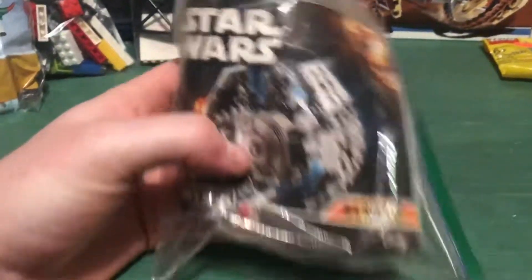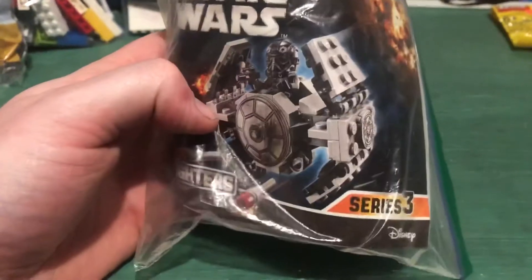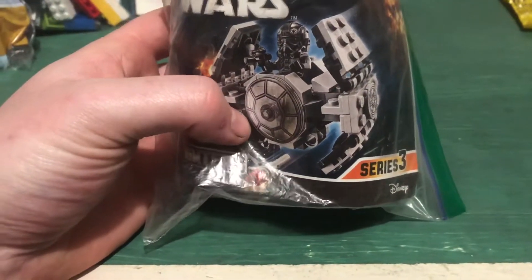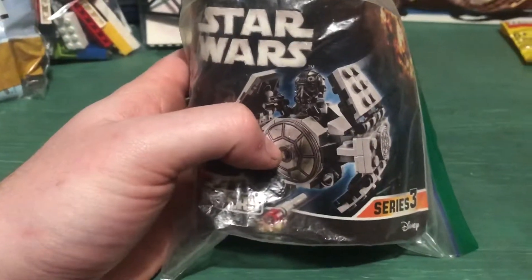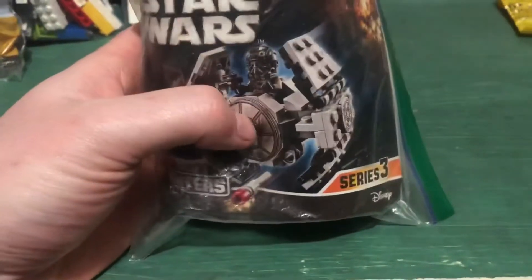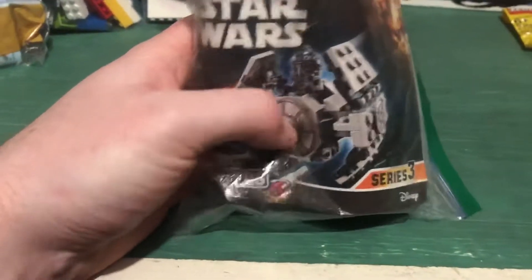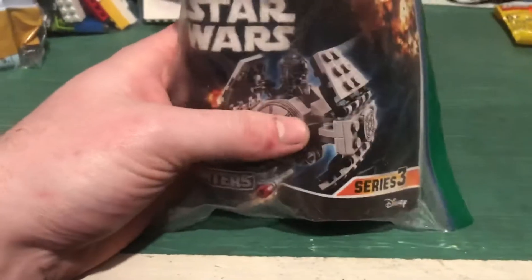I picked up this little micro fighter — it was cheap. I mostly got it for the tie pilot. I'm not too big into micro fighters like this, but it's got some parts I could use, or I could customize it like I did with my tie interceptor and make some type of fighter for the figure. Or I'll just break it down, keep the figure, and use the parts for something else.